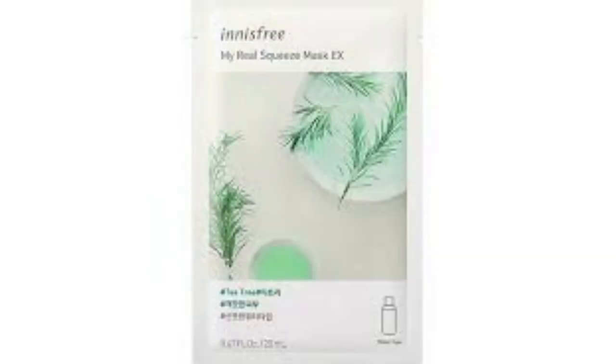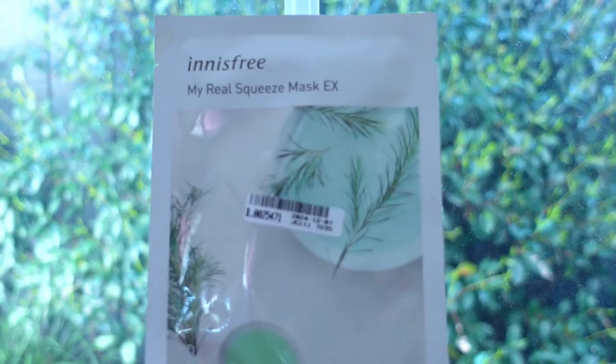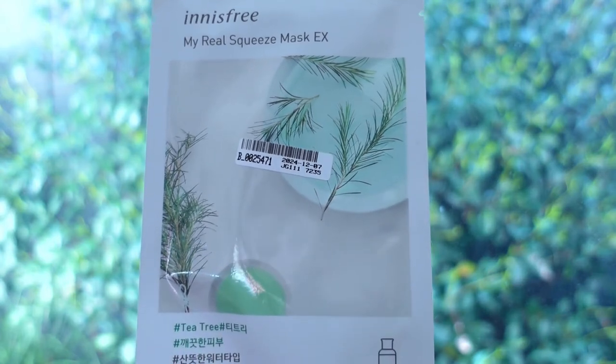The third one is the tea tree. It is a refreshing water type, claimed to be enriched with refreshing tea tree, leaving the skin looking clean and clear. The sheet felt good and the fit was okay, but it made no difference to my skin. Maybe I didn't have any redness at the time, but I'd say it's definitely not as good as the tea tree mask from Medihill.